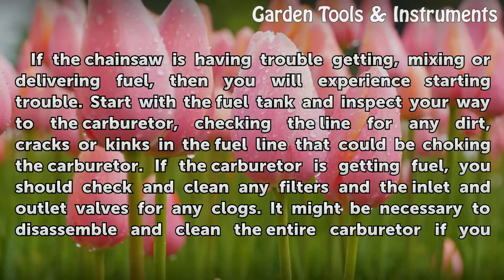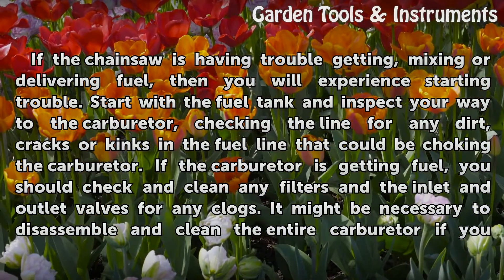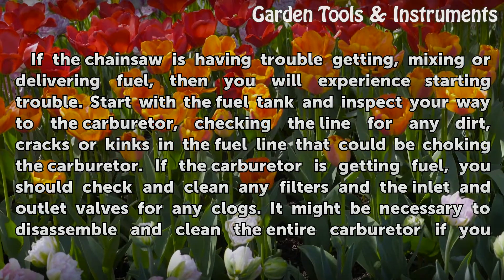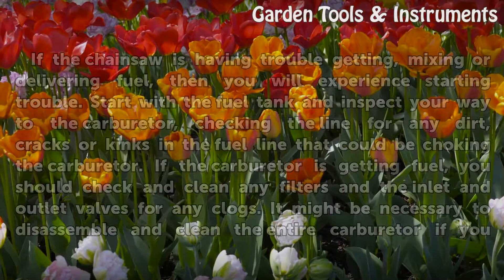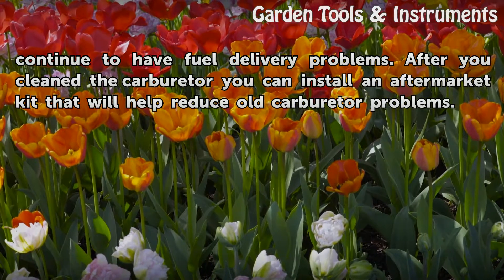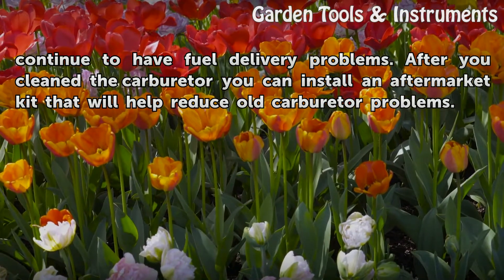If the chainsaw is having trouble getting, mixing, or delivering fuel, you will experience starting trouble. Start with the fuel tank and inspect your way to the carburetor, checking the line for any dirt, cracks, or kinks in the fuel line that could be choking the carburetor. If the carburetor is getting fuel, check and clean any filters in the inlet and outlet valves for any clogs. It might be necessary to disassemble and clean the entire carburetor if you continue to have fuel delivery problems. After cleaning the carburetor, you can install an aftermarket kit that will help reduce old carburetor problems.